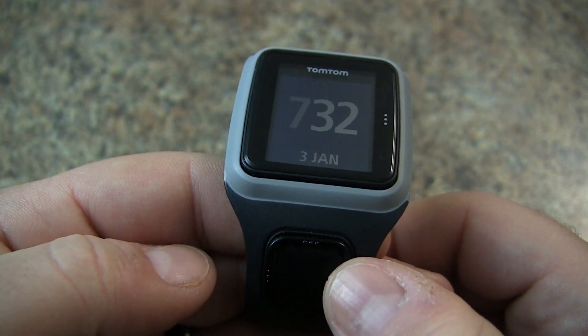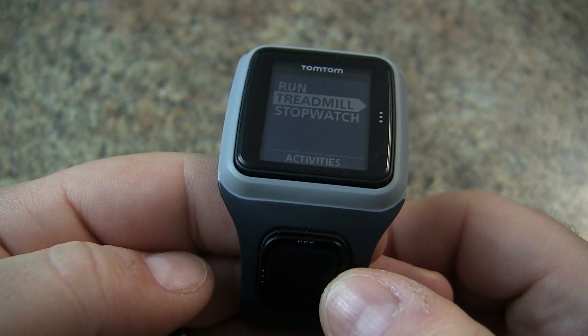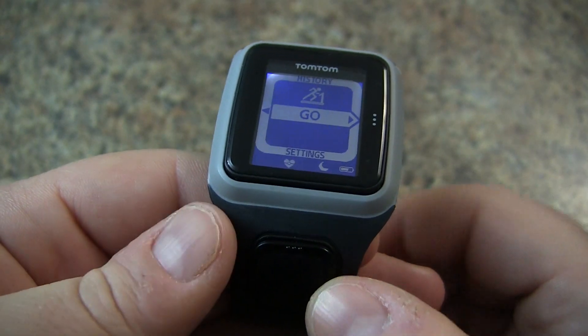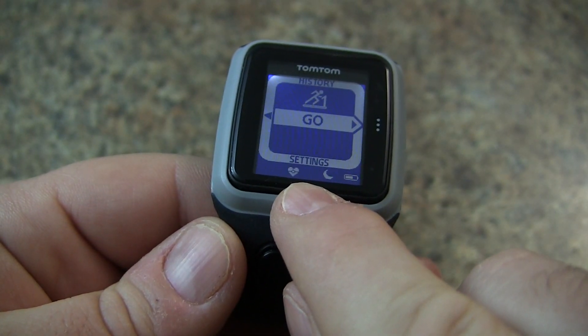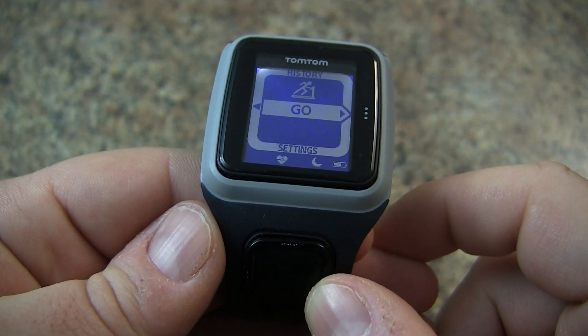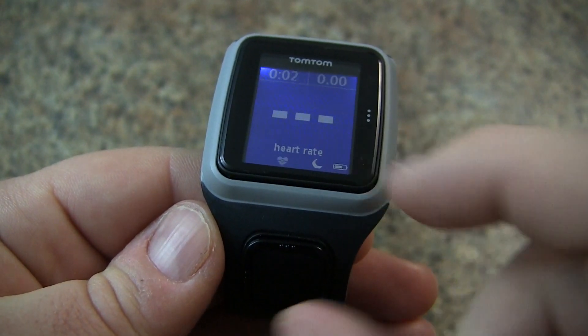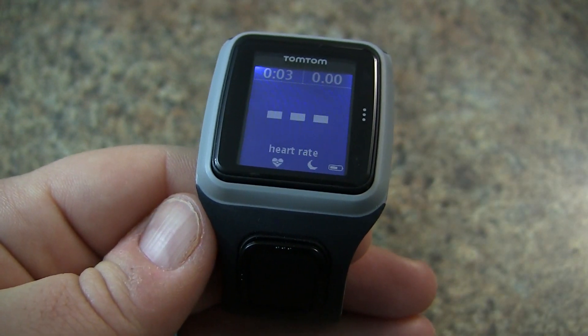For demonstration we'll start a new activity. Since we're inside, we're going to choose a treadmill activity. You'll notice here that our heart rate icon is flashing. So now if we were to start our activity, we can hit go and we'll see our heart rate appear.